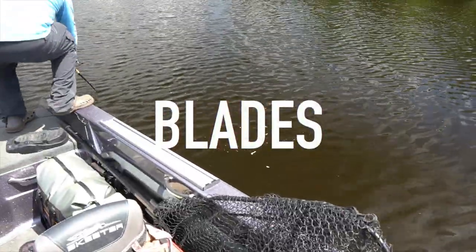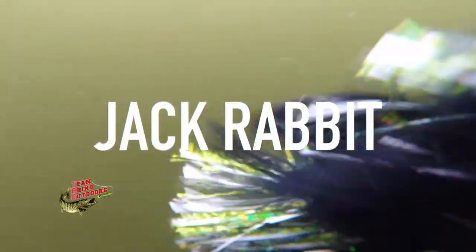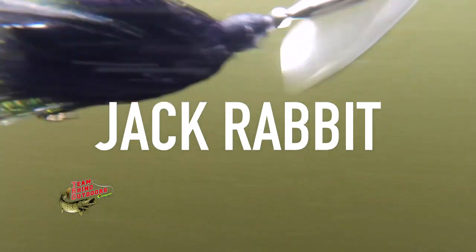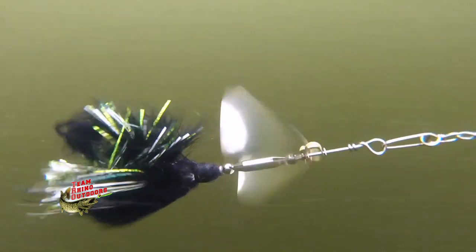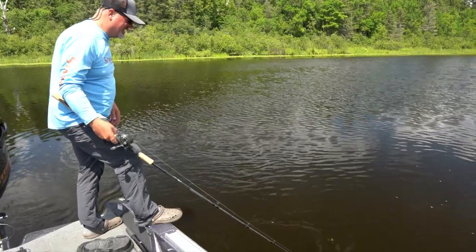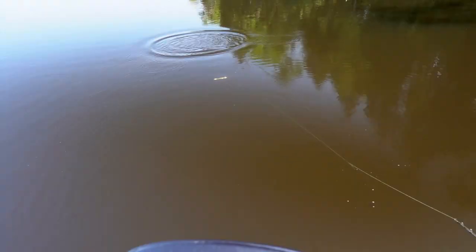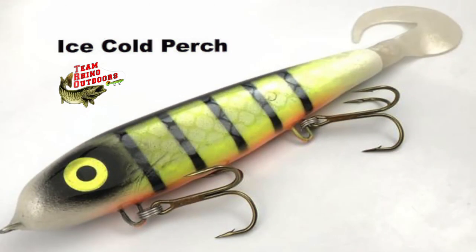Blades also showed us several muskies. Dave moved two fish on a TRO Jackrabbit, a super cool bucktail design that has extra added weight, allowing the small blade to ride lower in the water column, with a marabou skirt that pulsates and provides extra movement. We also captured some super cool footage of a muskie following a TRO 7.5 Phantom Softail.